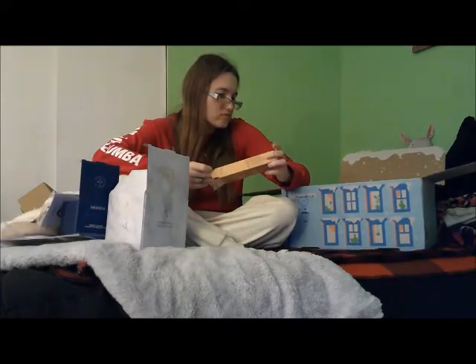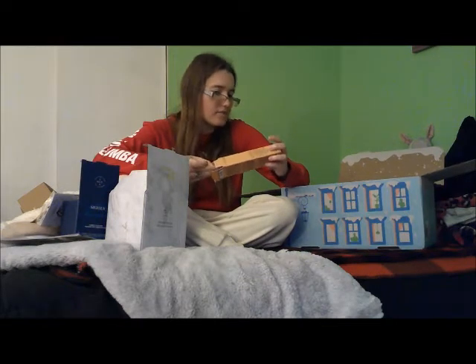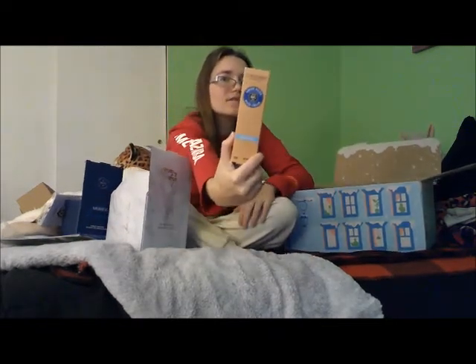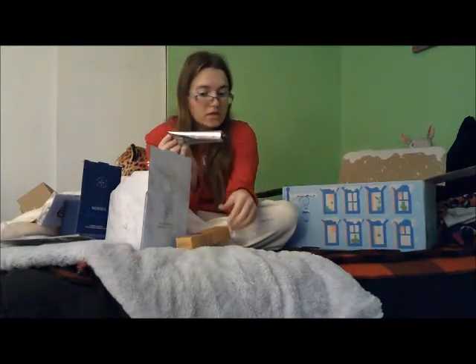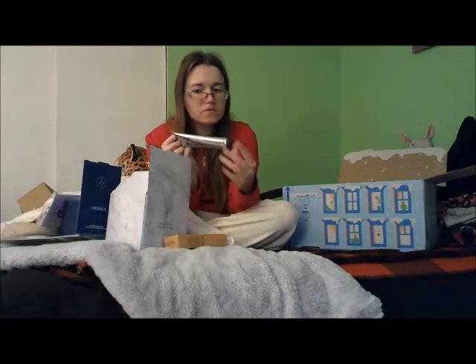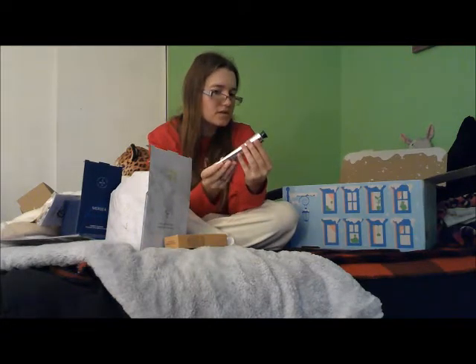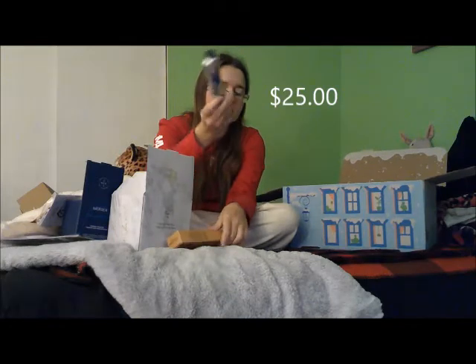I'm not even going to attempt to pronounce this brand name because I will butcher it, but this is the box and it's just hand cream. This is actually a big bottle — 2.5 ounces of hand cream — which is nice because it's winter and I have dry skin anyway, especially in the winter, so this will be nice.